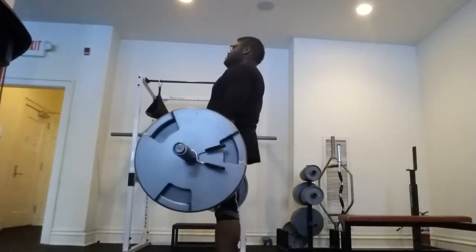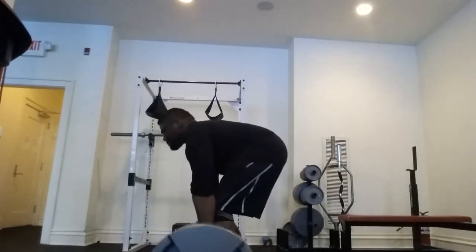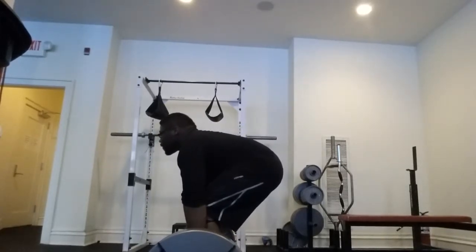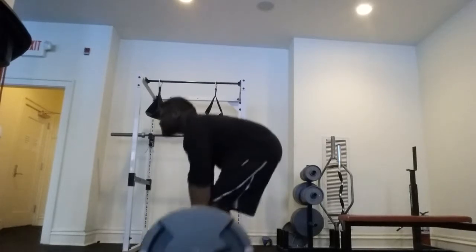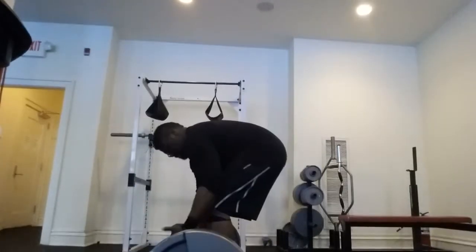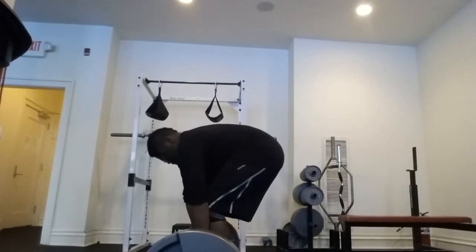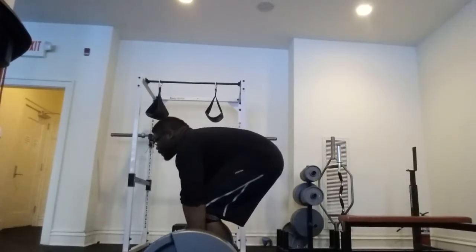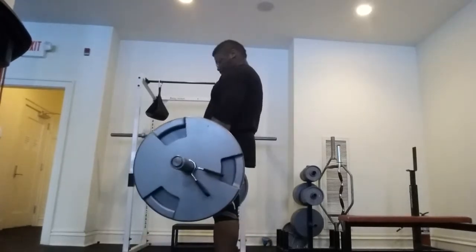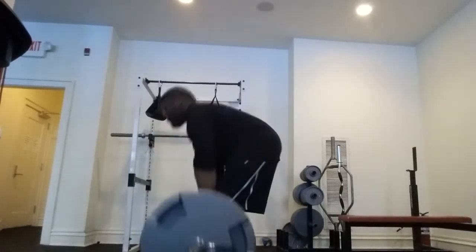I'll be honest — thank God I have a pretty strong lower back, or I might be experiencing some snap action. Having a camera and the opportunity to record myself is a great way to check your ego at the door and see where you could be making mistakes. If you notice, my hips are too high and I'm really using way too much lower back.